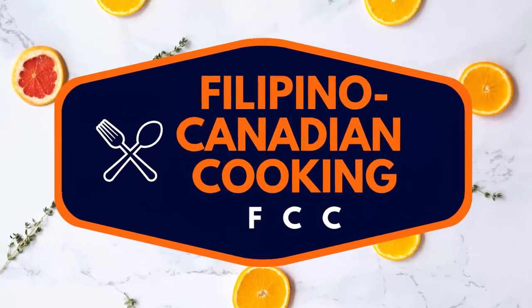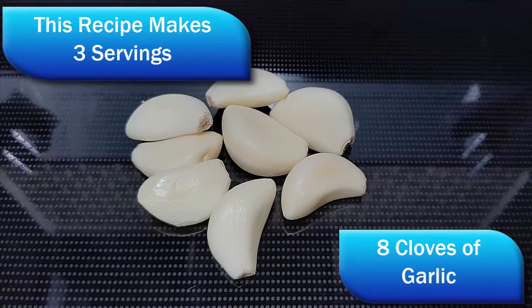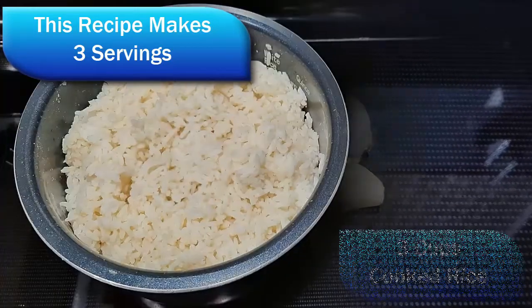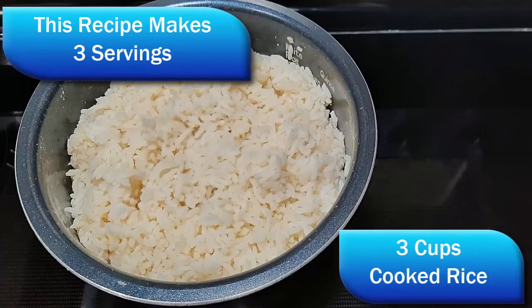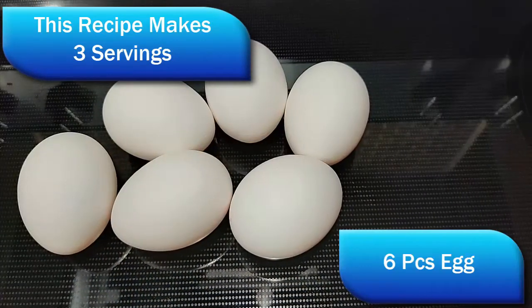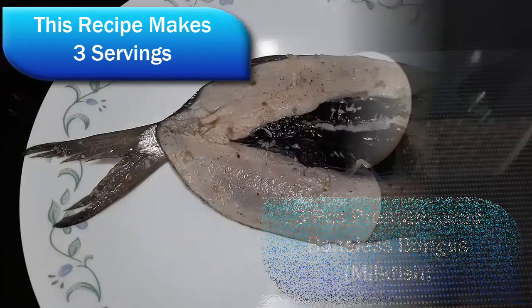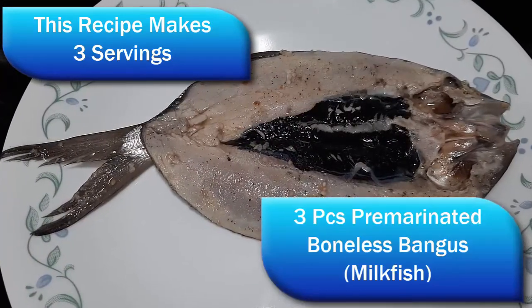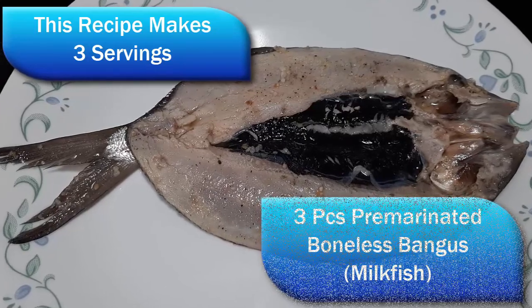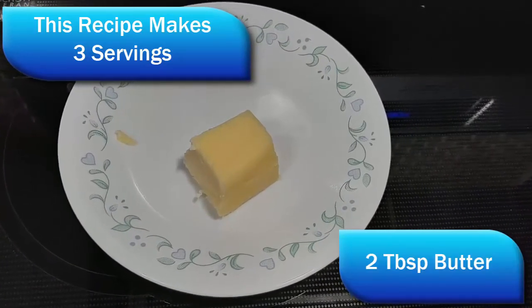We will be needing the following: several cloves of garlic, one-day-old cooked rice, eggs for making sunny-side up or scrambled eggs, pre-marinated boneless milkfish or bangus, butter, and we will also be using olive oil or cooking oil.